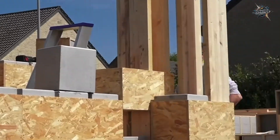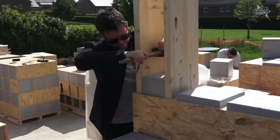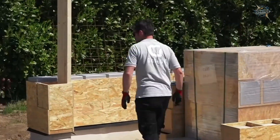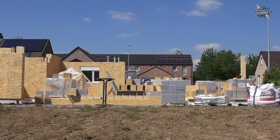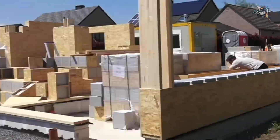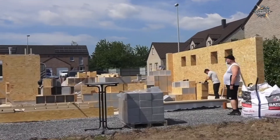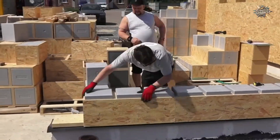The outer shell of Gablock blocks is made of OSB boards, produced by compressing wood chips with resin. Gablock claims to be formaldehyde-free. The advantage of OSB is its dimensional stability, load-bearing capacity, and workability. The inner core is made of EPS — it contains 98% air and just 2% plastic structural material.